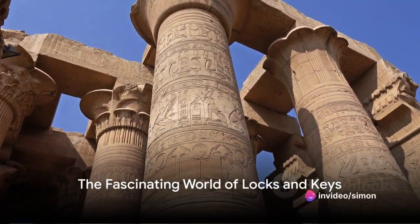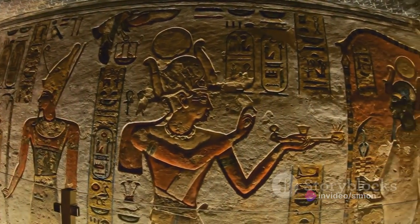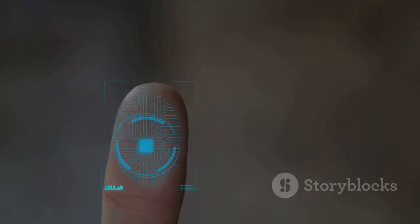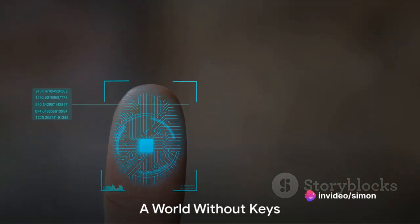Did you know that the oldest known lock is approximately 4,000 years old and was discovered in the ruins of an ancient Egyptian palace? Locks and keys have been our trusted guards, safeguarding our possessions for millennia. They've evolved from wooden contraptions to intricate metalworks, and now to digital codes and biometrics.